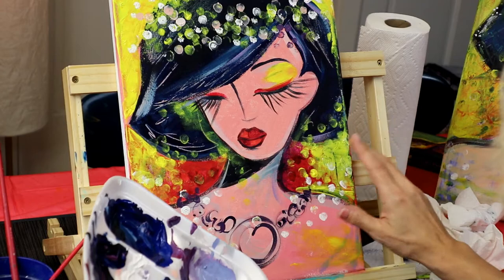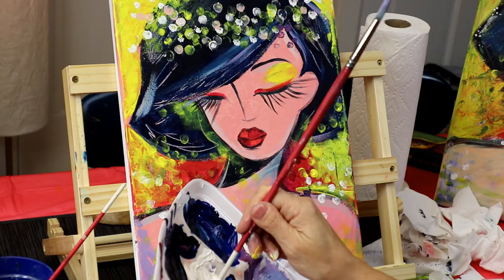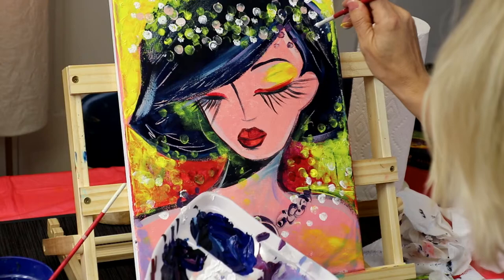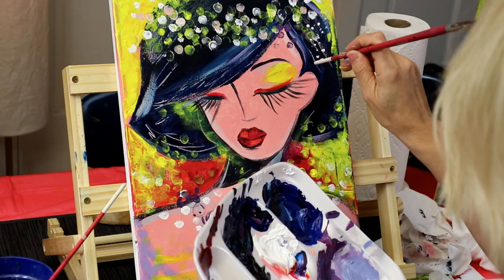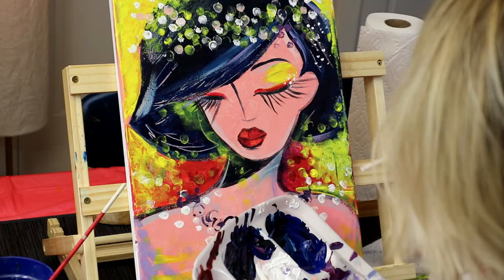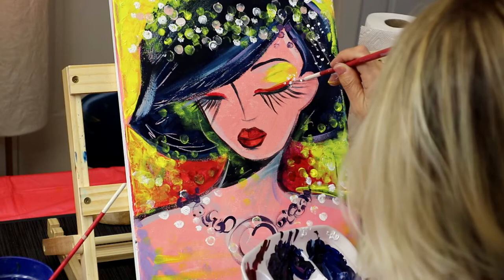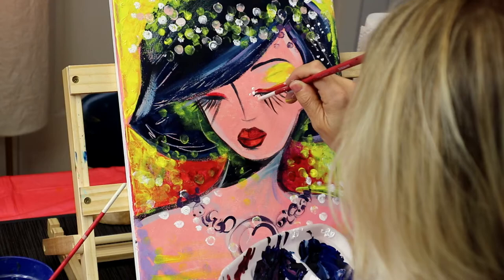I'm now going to grab my medium brush, make sure it's dry, and pick up a little bit of white. I'm going to do some dots. I'm adding little dots on the eyelashes, like this, in the corner of the eye.